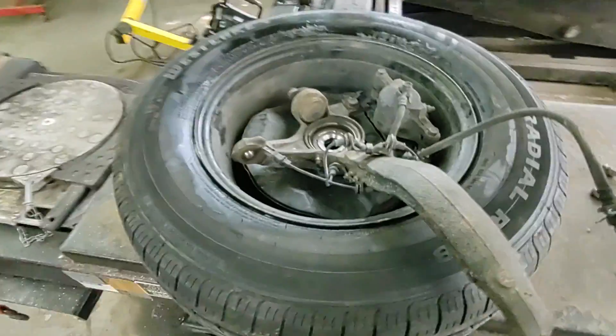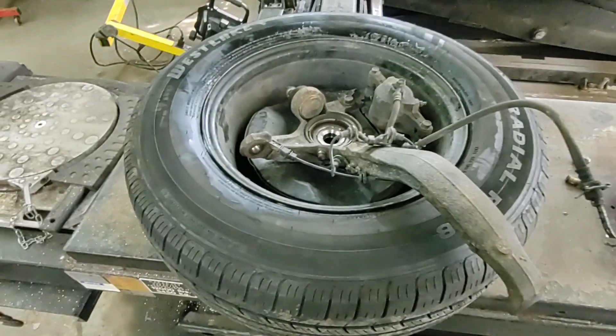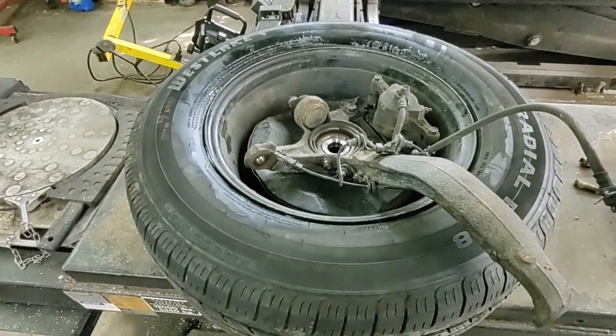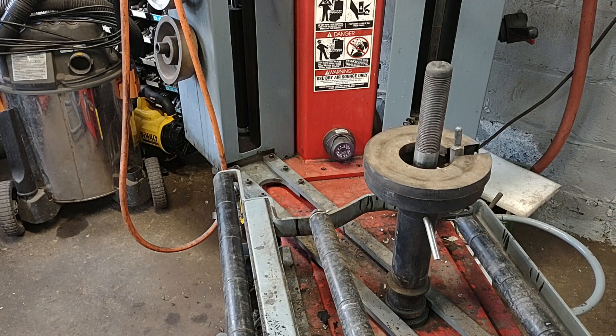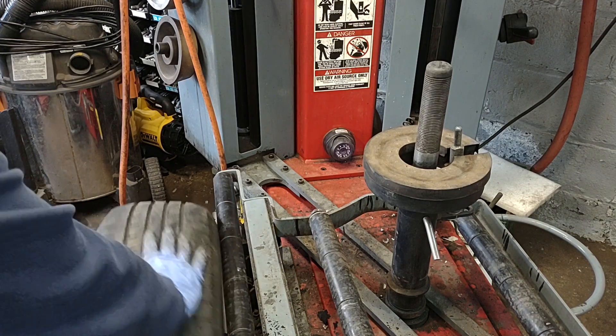I gotta go back and take that wheel off. If you want to watch to the end to see how I'm going to take this thing off — I'm gonna remove that tire back off the rim. I just need it for demonstration only.